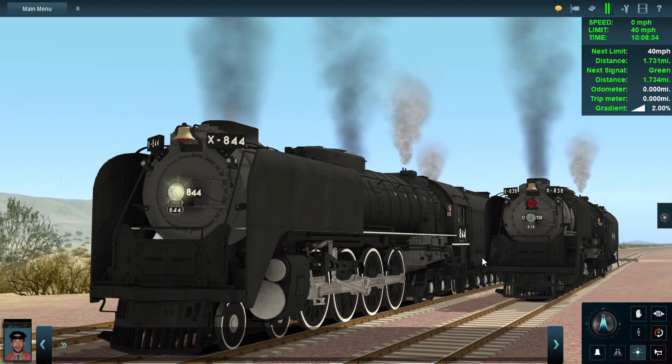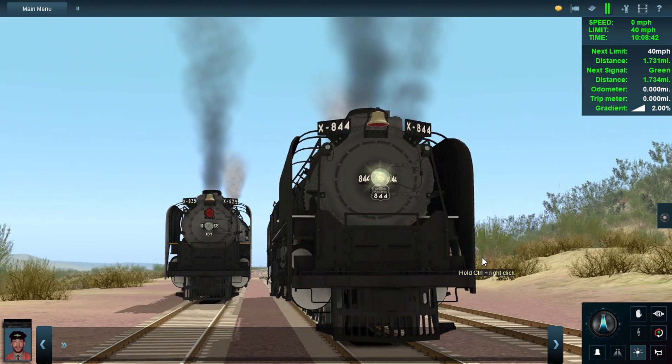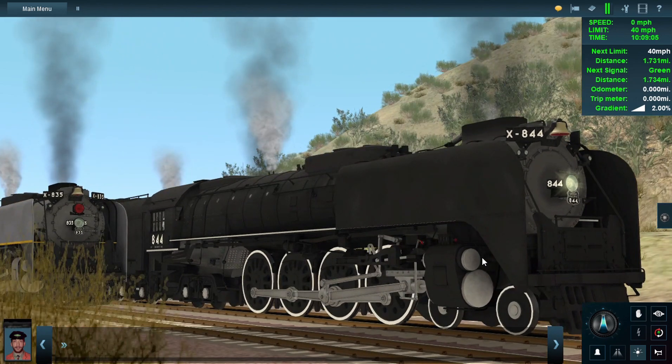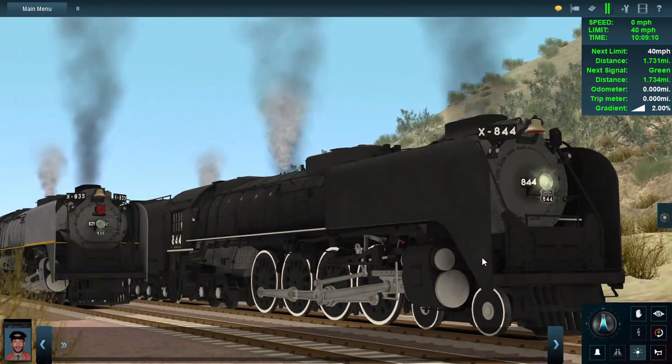This is basically supposed to be Union Pacific 844 from 2013 to 2023. This reskin is not fully complete yet — I still have a few changes to make on this FEF — but for now this is what it looks like, and I'm glad I gave it the silver trim.